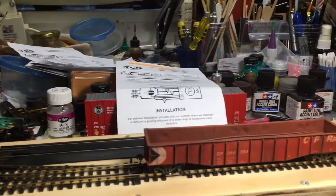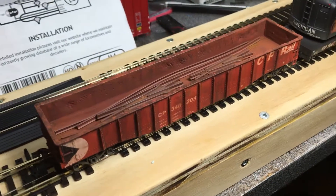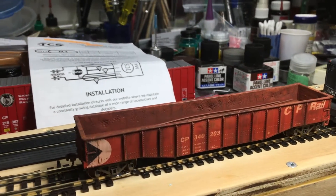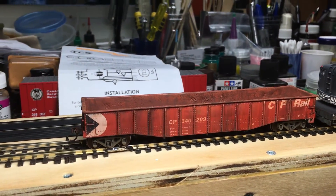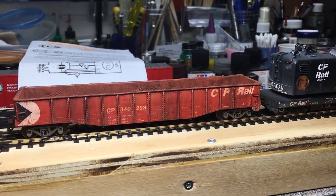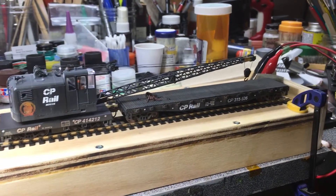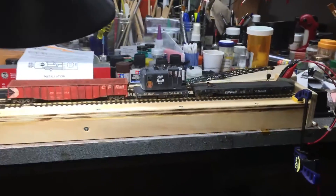Let's take a look at the gondola I made for it too. This is another blue box kit that I just heated up the sides and pressed them out so it looks like it's been worn. Did a little bit of weathering around that. Now I can't wait to bring this out to my friend Al's place at TMNN and see how it does on the main line.